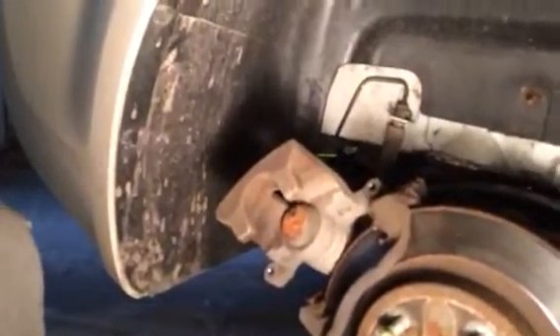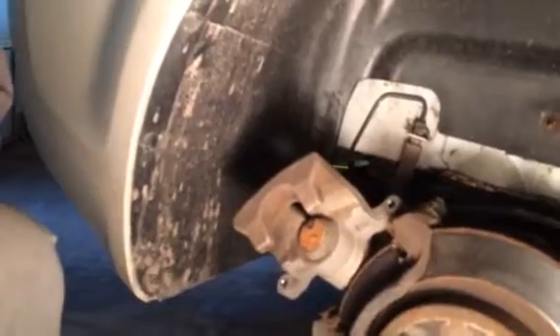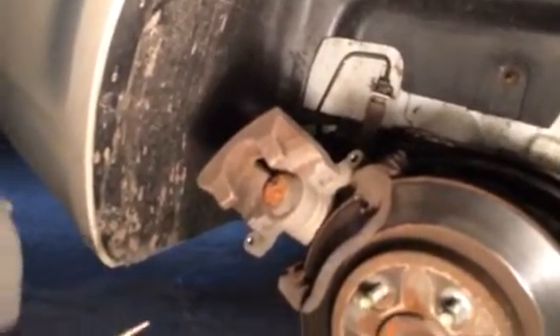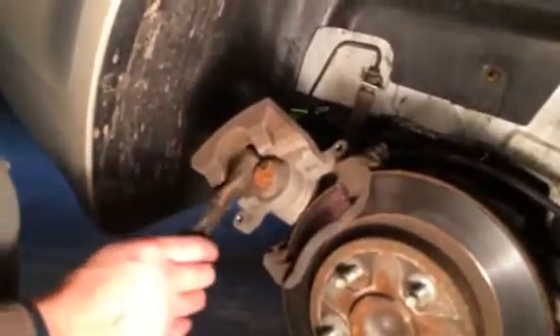For those of you that have a similar vehicle, this is a 2010 Chevy Malibu. I know this technique also works on the Impala, because I saw a video about it.